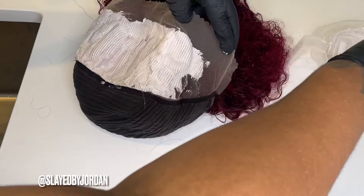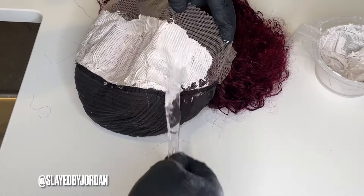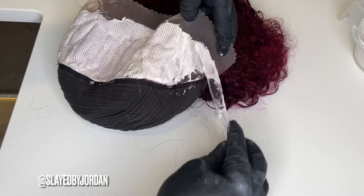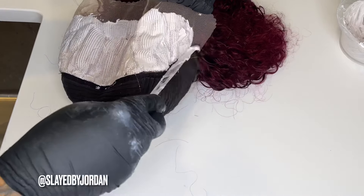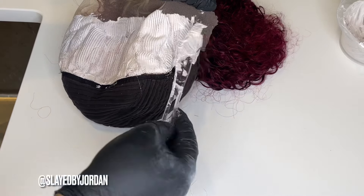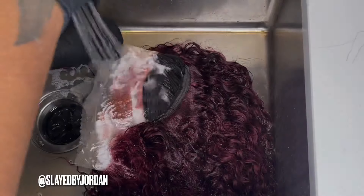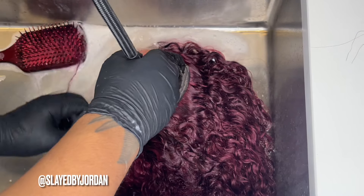You do your Color Oops first and then you bleach your knots, so when you bleach it, it actually turns a blondish color instead of pink. Because we all know if you bleach the knots on a burgundy wig, your knots will turn pink — and we don't want pink knots. We want a brownish, blondish, skin-like color. So: Color Oops first, then the bleach. I let the bleach sit on the hair for about 30 minutes.